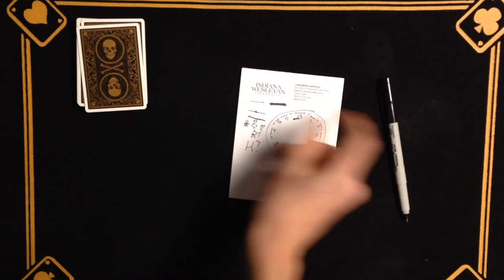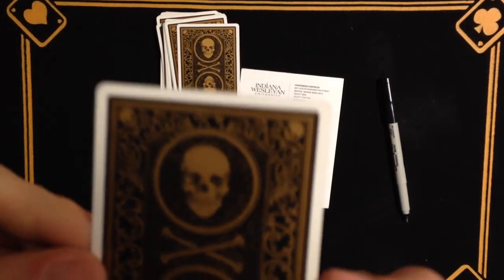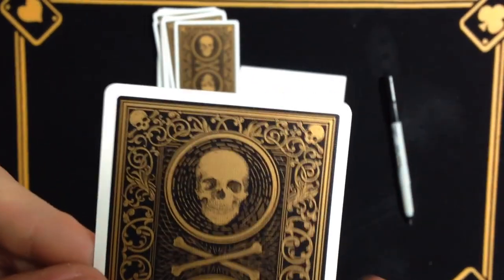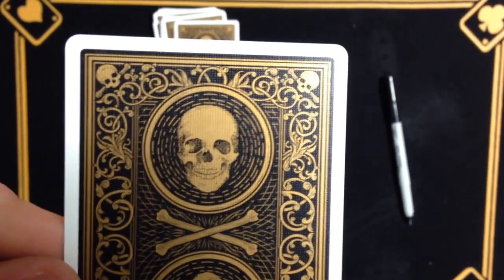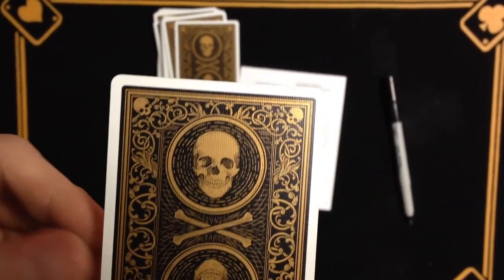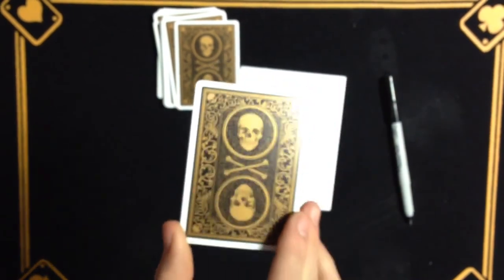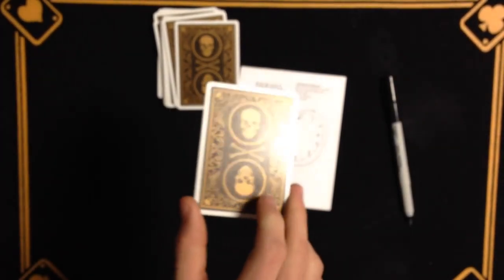Now I want you to try it. Let's go ahead and cut the deck wherever we want to. Go ahead and put down in the comments which card you think this is. I'll let you know if you were right after you put the comment down. Also, what's another marked deck that you think I should buy so I can reveal that marking system to you? Make sure to leave the deck suggestion down in the comments.